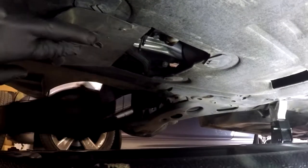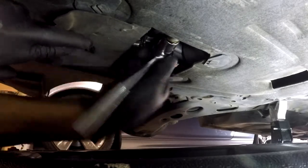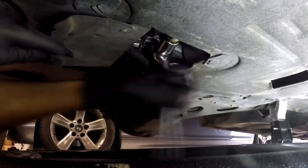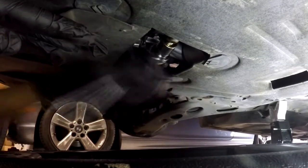Once underneath your Mini you will see two compartments: a small one for the drain plug and a bigger one for the oil filter. We use a 17mm socket to remove the plug. What I like to do is remove it just enough to where I can remove it with my hand, this way I have a little bit more control of the spillage if there's any.